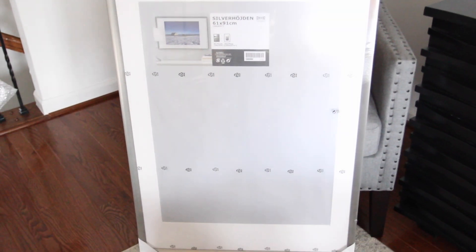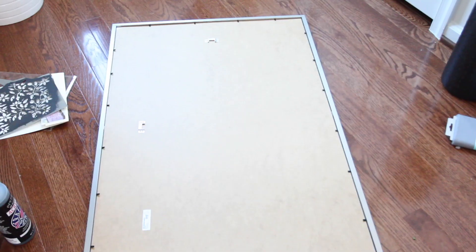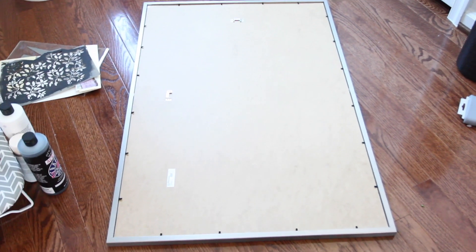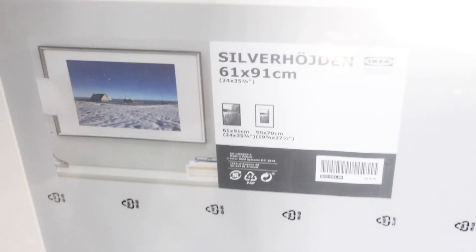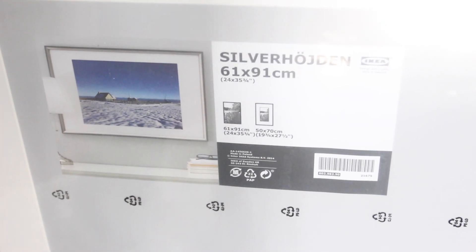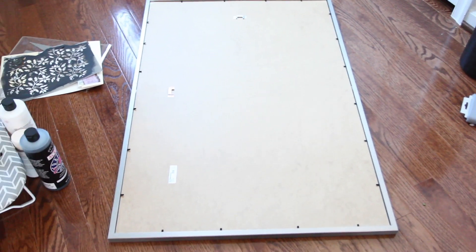Welcome back to the channel. I wanted to show you this wall art that I'm making for a client, just in case you are looking for more wall art ideas. I went to IKEA and purchased three large frames — I believe these are 24 by 35 and three-fourths. You can pretty much use any frame size for this project.